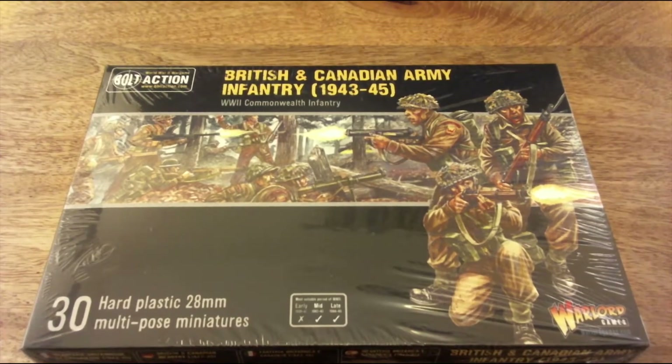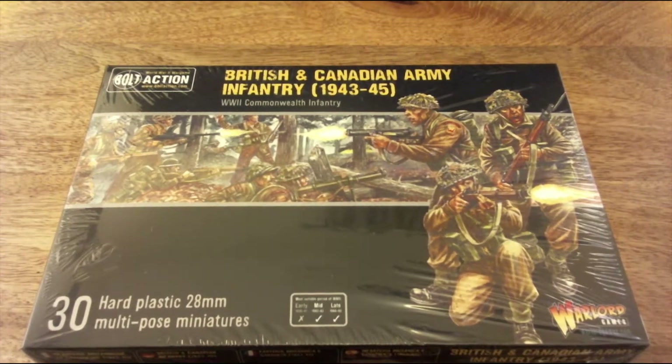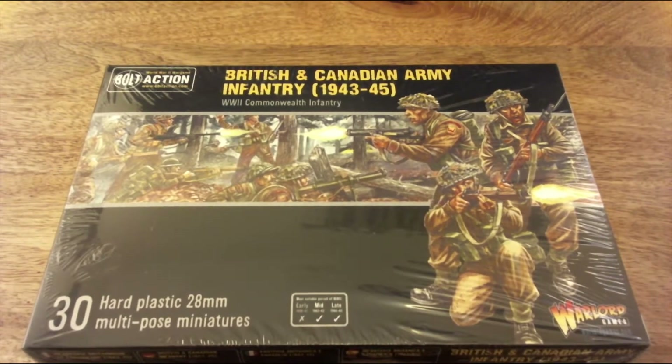Hello and welcome to Watchdog Wargaming. Tonight I shall be reviewing the new Warlord Games Bolt Action British and Canadian Army Infantry box set for 1943 to 1945. It's 30 hard plastic 28mm multi-pose miniatures in new sculpts, suitable for mid to late war.